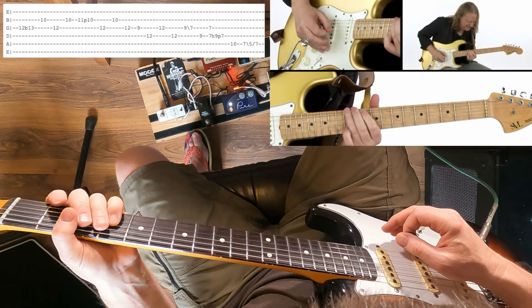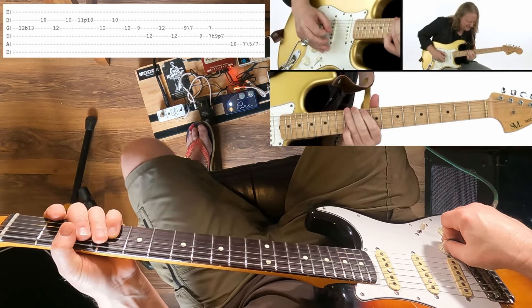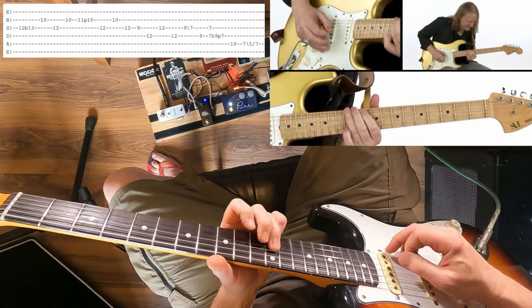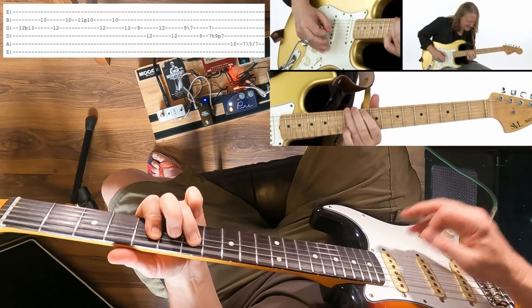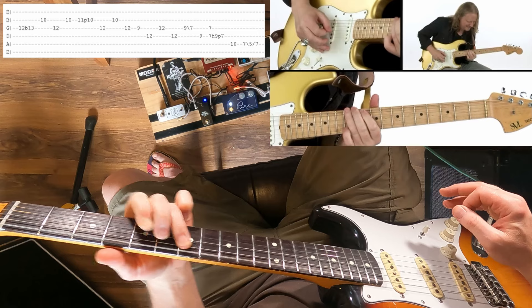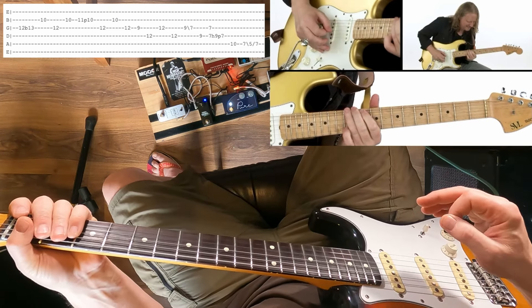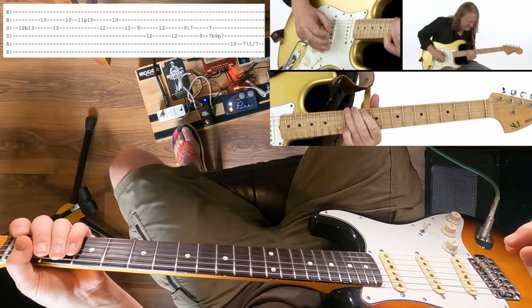If you want to get a bit of a Hendrixy vibe — I haven't got a uni-vibe, but if you put a tremolo on, if you've got a tremolo, I like to use a tremolo with a bit of overdrive and it gives you a sort of — especially when you're half a step down — you can get close to a Hendrixy type tone.